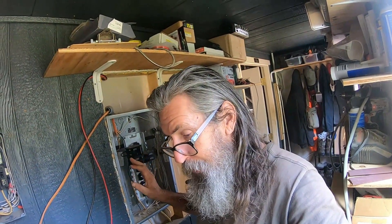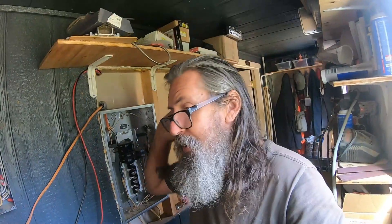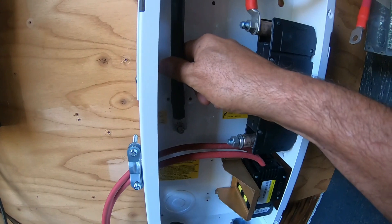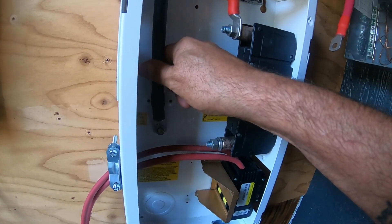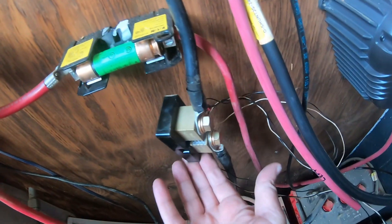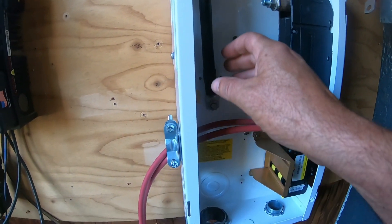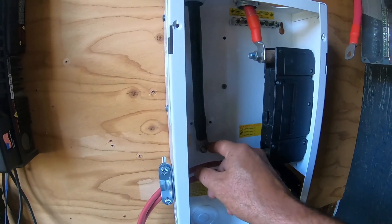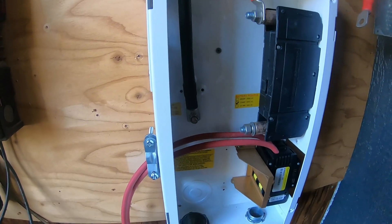Right now I am putting eyelets on the wire that are going to go to the negative. I've got a shunt — I'm going to put this shunt in here so everything will get wired to the shunt. I'm just using this as a reference for how long the stuff needs to be.